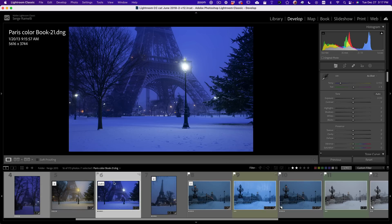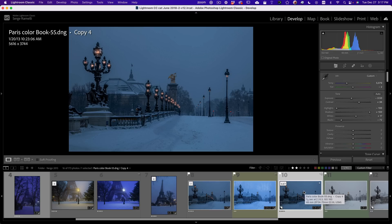Bonjour, mesdames et messieurs. In this video, I'm going to give you my seven best tips on taking photography of snow and retouching it in Lightroom Classic with all the new 2022 tools — to go, for example, from this photo to this photo. And if you stay until the end, I'm going to show you how I did this photo, which is the most crazy one.